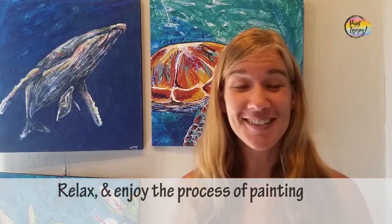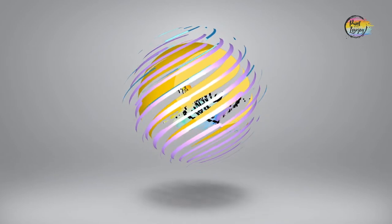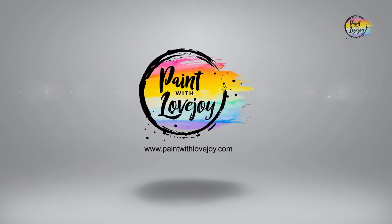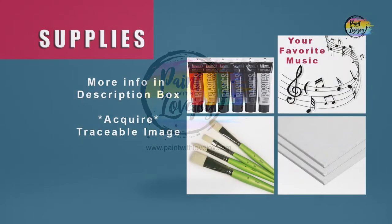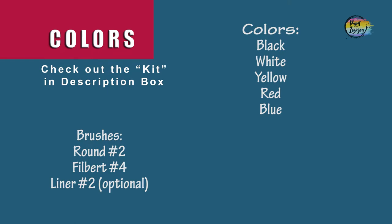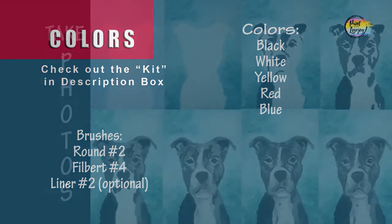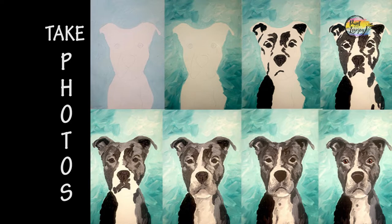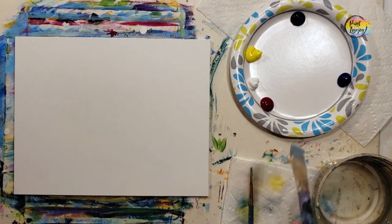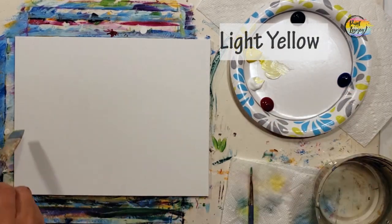I think it's enough talking — let's go ahead and get started. It's going to be another fun sunset or sunrise painting today. So grab your supplies, head on over to where you have your setup, and as always, make sure you take your progress photos. Today's painting is perfect for first-time painters, and we're going to get really comfortable with a horizontal brush stroke.